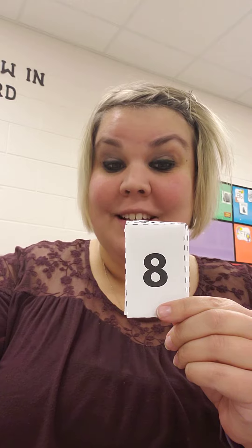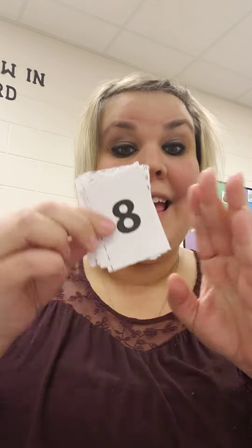Which one is this? Show me your fingers. Eight. One, two, three, four, five, six, seven, eight.